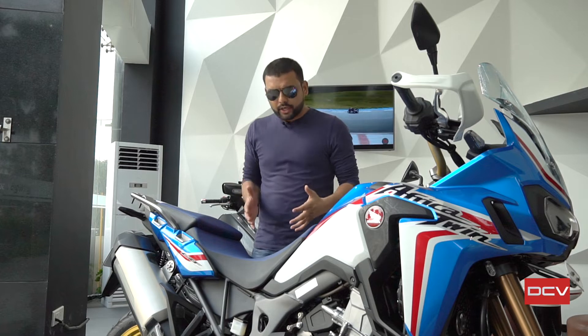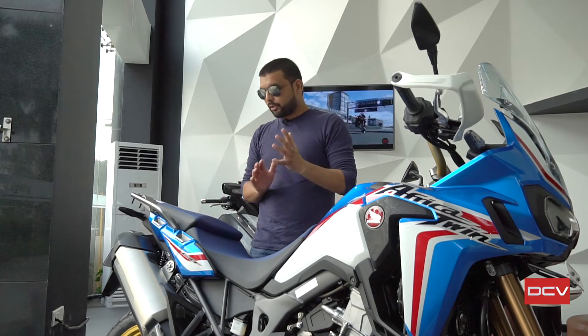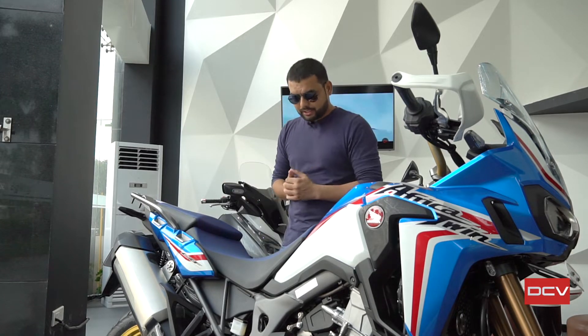This is the Honda Africa Twin. My name is Dinesh and you are watching DCV. It's all okay but what a big difference in this motorcycle is if we compare it to its competition, so let's talk about those things.